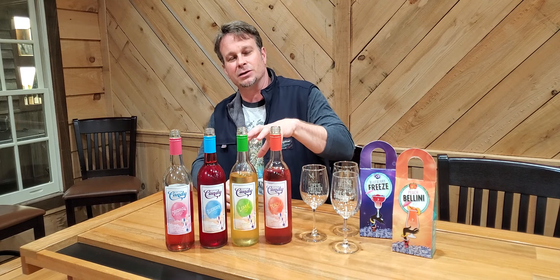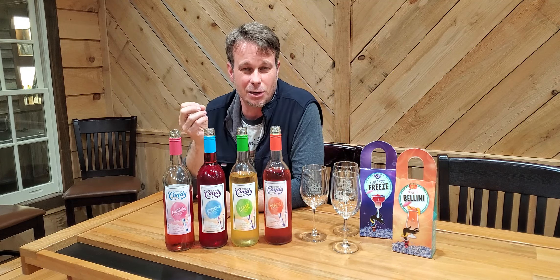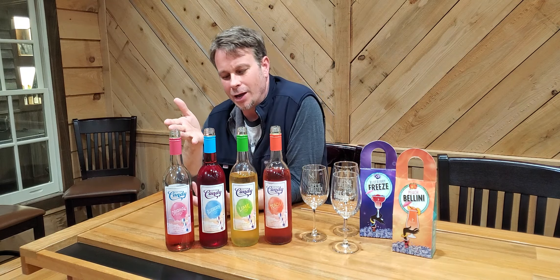If you've not tried these by themselves, definitely try them by themselves first. The peach tastes like peach, of course, but it's our red and white muscadines with peach flavorings added in. So you get that right-off-the-vine grape muscadine taste with a nice hint of peach at the end. You can mix some of this in your sweet tea and you're going to have an awesome sweet tea peach-flavored drink — it is great.